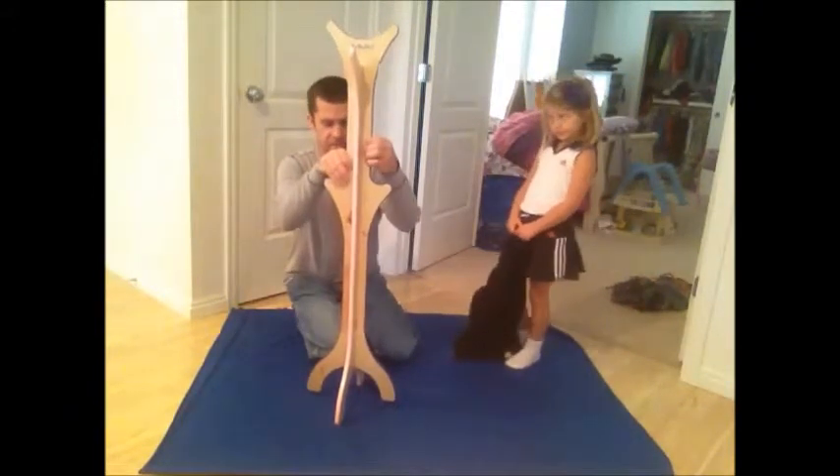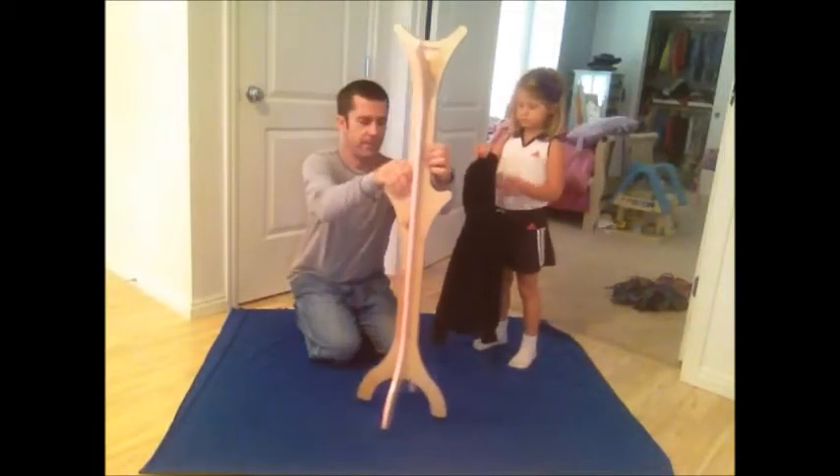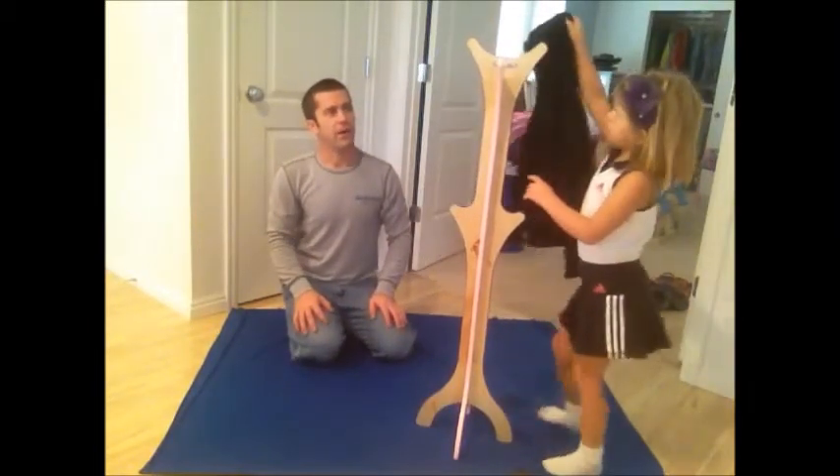At that point, the longest piece slides all the way down and snaps into place. And that is our freestanding coat rack from KinderBuilt.com.